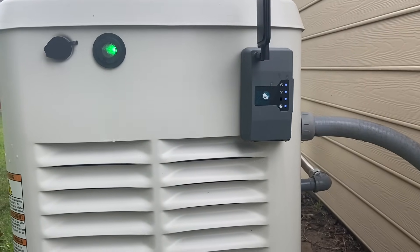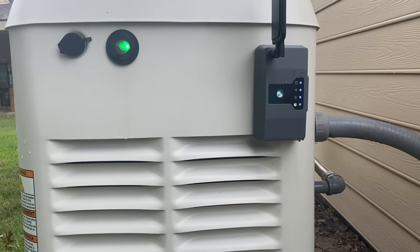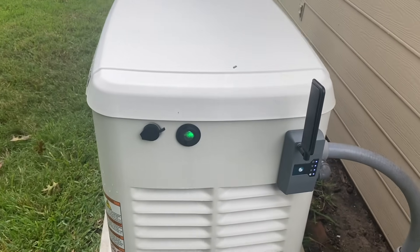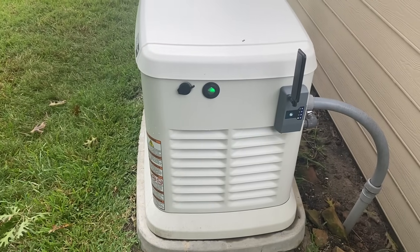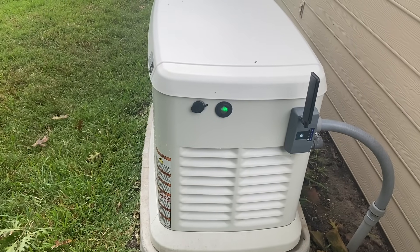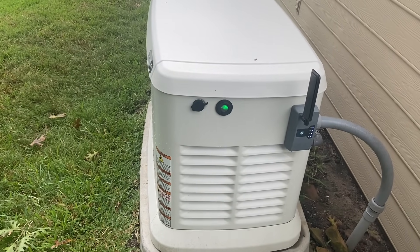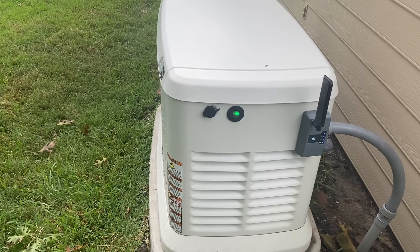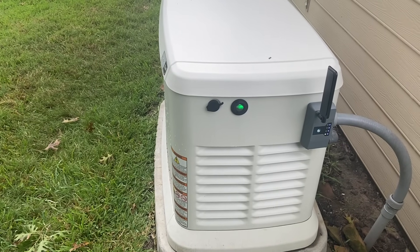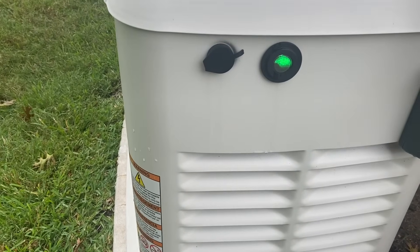This box with the antenna on it is our gen monitor setup. It's Wi-Fi controlled. It lets us know when there's an outage, if the generator is running or not, and if there's an issue. It tells you a lot of information. The service is about $400 a year but it includes an annual maintenance which covers spark plugs, oil changes, and air filter — and this twin cylinder engine has two spark plugs. They come out one day out of the year and you don't have to be home. They send you proof via email with pictures of them removing the old spark plug, draining the oil, and changing the filter.